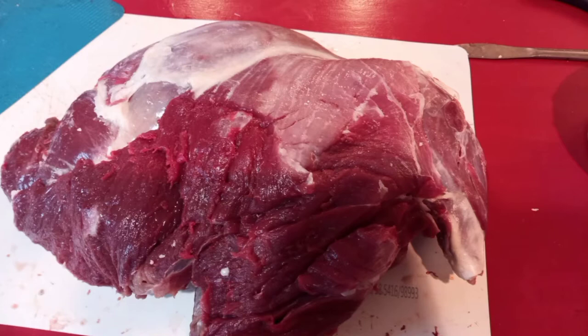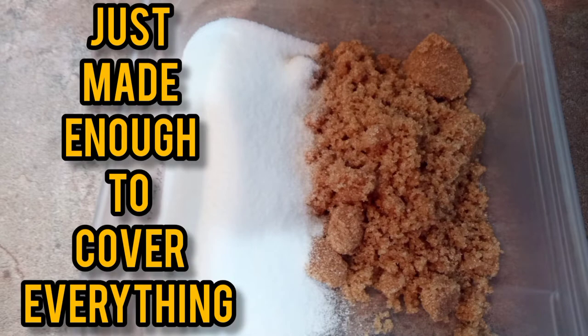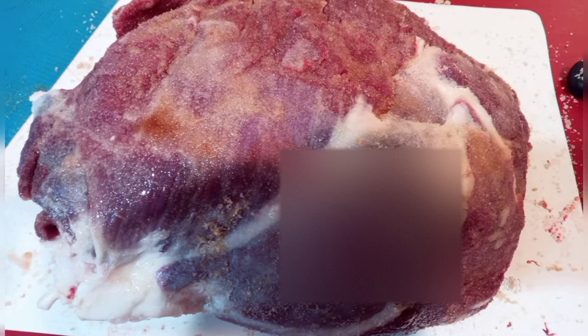I start with a whole deer ham here. I've trimmed off some of the outside silver skin and then I've just got two parts salt to one part brown sugar. I'm just using table salt that doesn't have iodine in it and I just put that all over the ham as best I can.